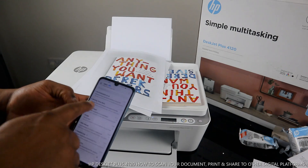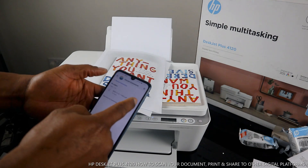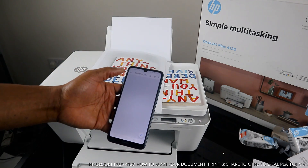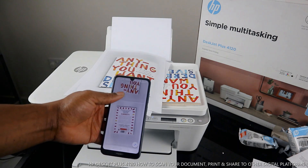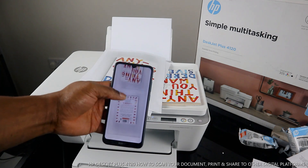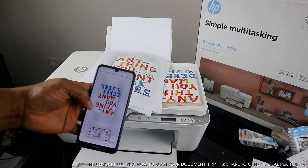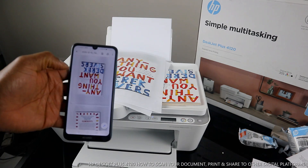Go back to your email inbox and refresh to wait for the document to arrive. Once it arrives, open it up — and you can see the scanned document is now in your inbox. Here's the first page and here's the second one. Thank you very much — this tutorial is complete. If you found this helpful, please subscribe, share with friends and family, and smash the like button. Thank you, I appreciate you!